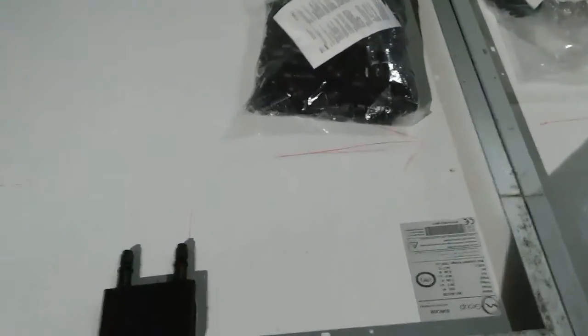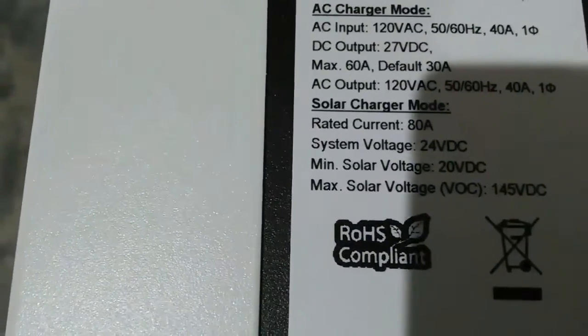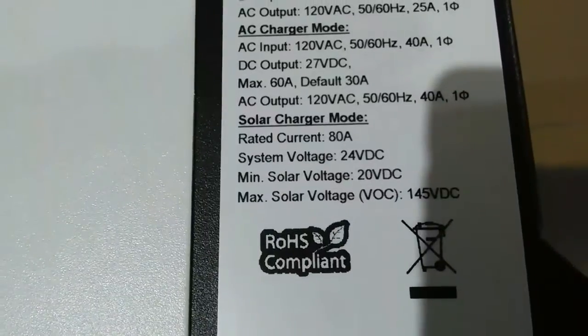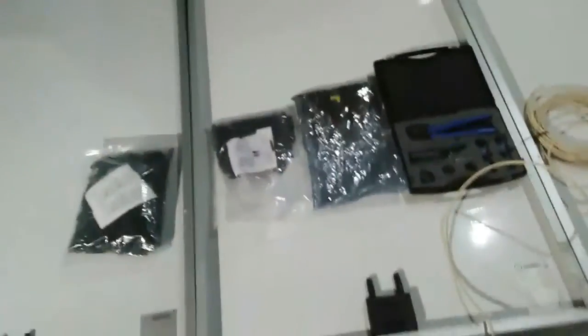So what I'll do is — 36.8, I round it up to 40. So you're talking about 40, 80, 120. You come over here to your inverter, and this is my PIP that I'm going to be putting in. Where it says solar charger, you got rated current 80 amps, system voltage 24 VDC, minimum solar voltage, and maximum solar voltage which is 145. So that's why I round mine up — this inverter, you can't go over 145. So I round it up, that'll make 120, make sure I stay under that 145 that the inverter is rated.